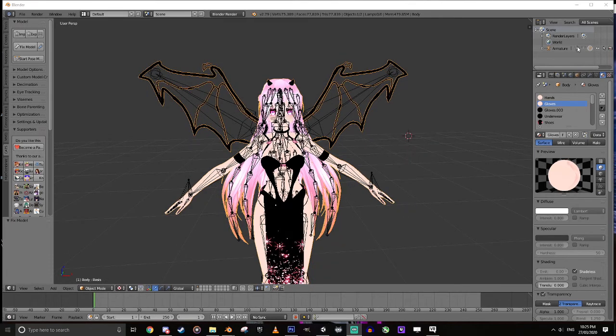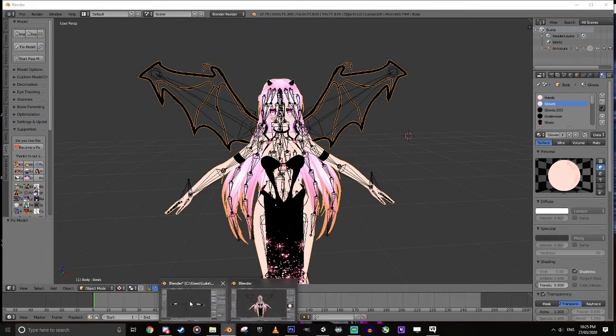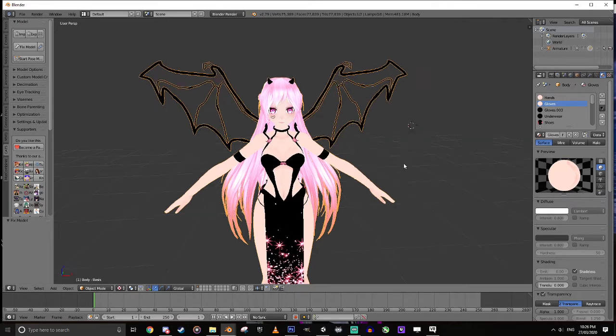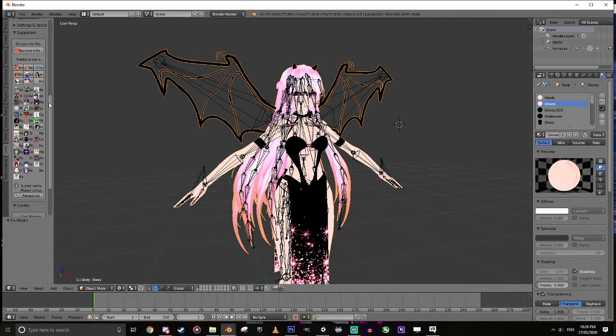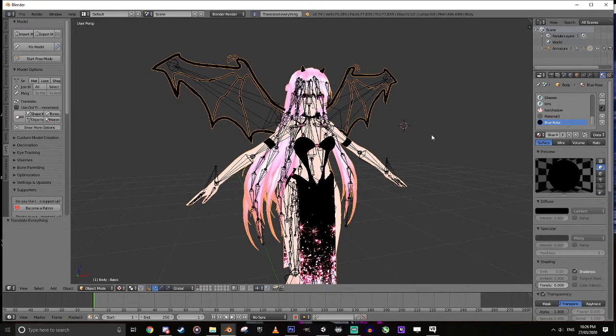In today's video I'm going to show you how to take these arms and gloves and apply them to this model. All I've done to start with is imported it with the CATS plugin, clicked Fix Model. One other thing you should always do is use the Translate option and make sure everything's translated first. That's probably all the pre-setup that you need to do.